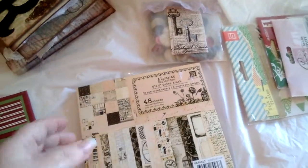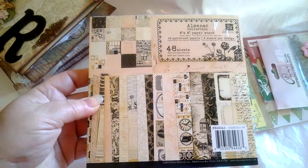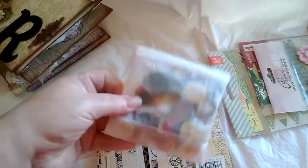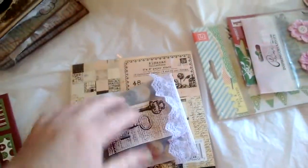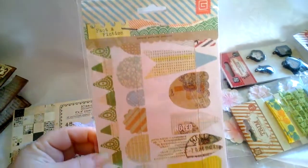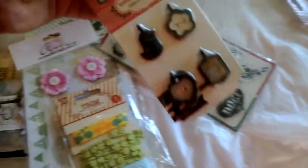I hope she uses all the beautiful lace I put in there for her. I'll also be sending her this Prima pad I picked up for her, some buttons — everybody likes buttons. I know she's a big Prima lover, so I'll be sending her these little goodies from Prima.